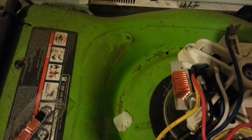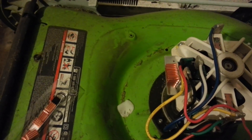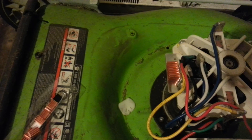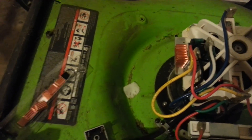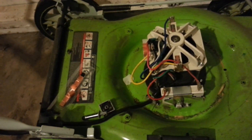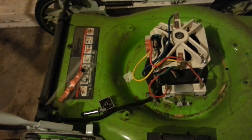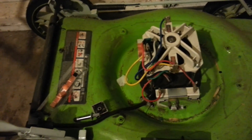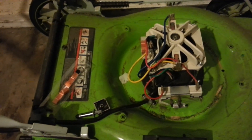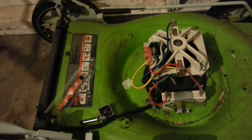Maybe it's placebo, but I noticed better performance with this. If you have a Greenworks mower having this kind of issue — this is the 20-inch 12-amp model — there you have it. It was pretty awesome just running it like this without a top cover on my front lawn. I think I'll keep it this way. It looks pretty rad. Take it easy.